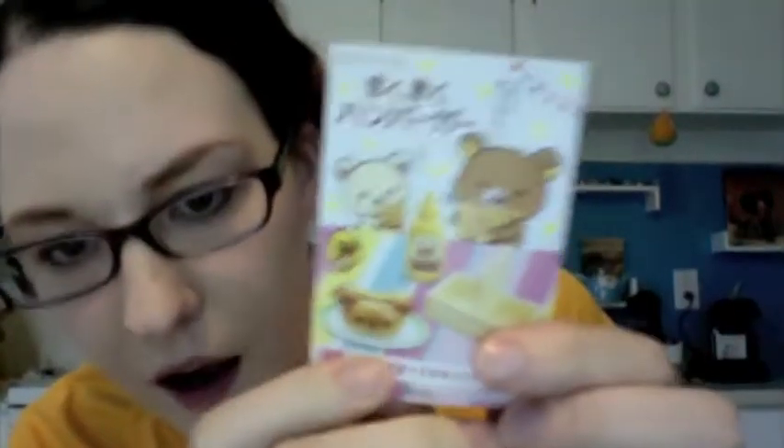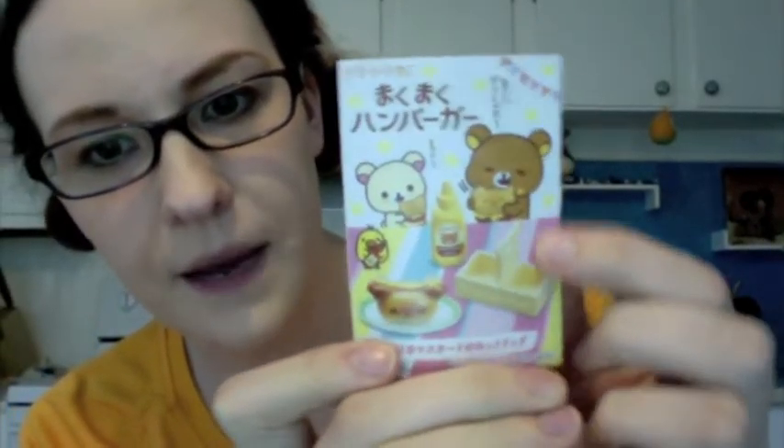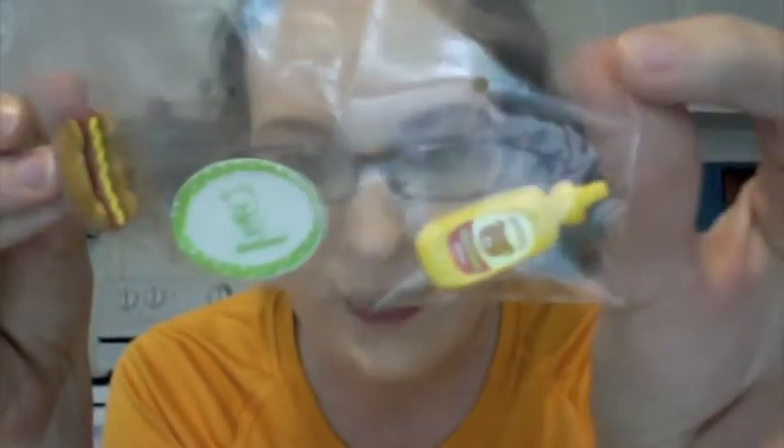The next set is like a hot dog, I think. There's another little wooden basket and some mustard. And this one has a little thing that looks like wood, the hot dog with the mustard on it — it's really cute — a platter, and the mustard.